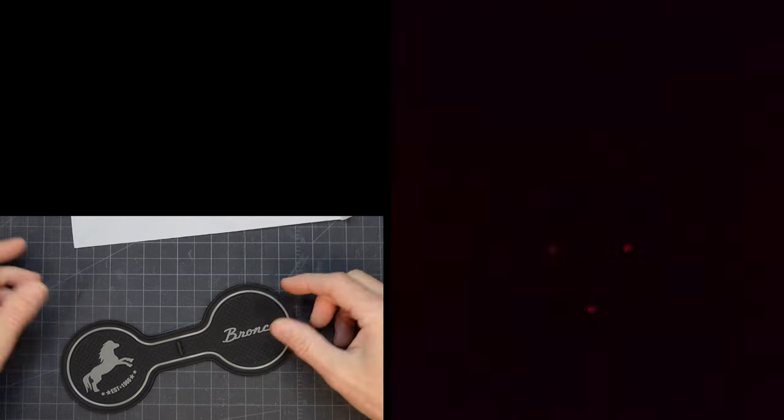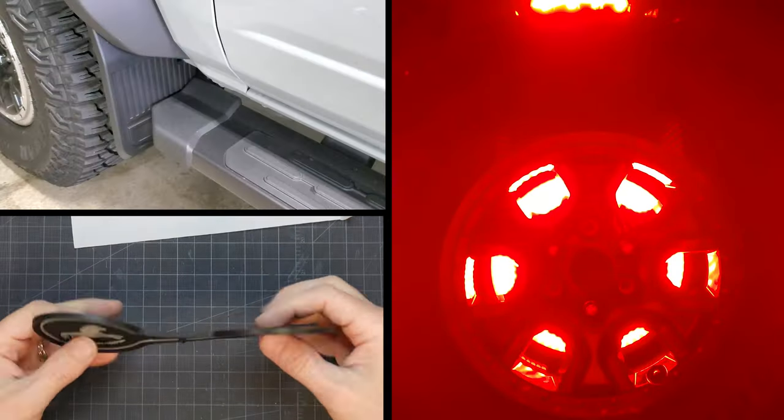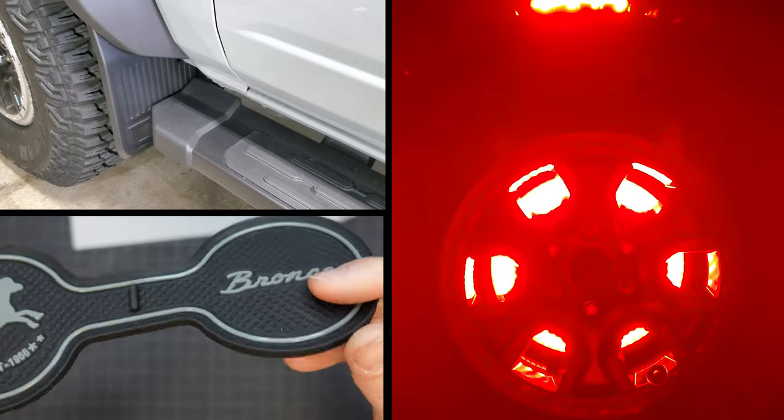These mods share a few things in common. They can be done very quickly, are relatively cheap, and most importantly, offer some kind of protection to the Bronco.